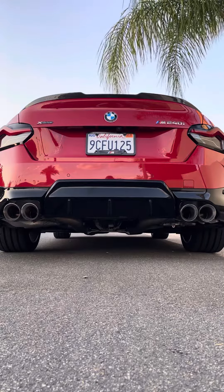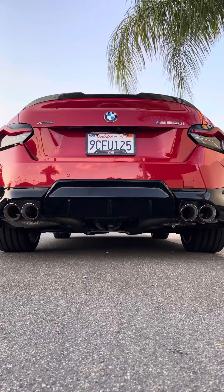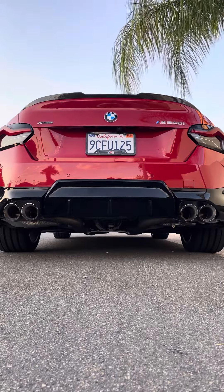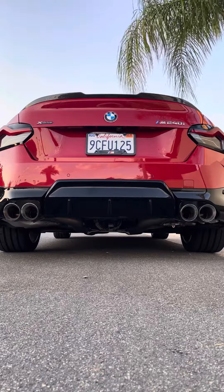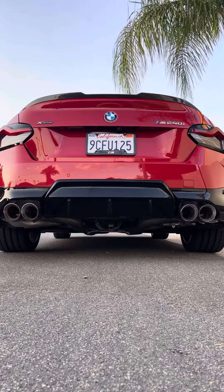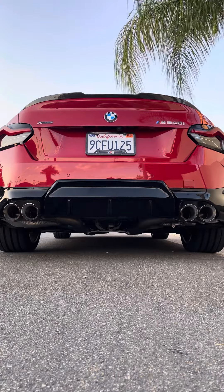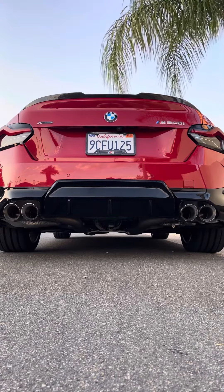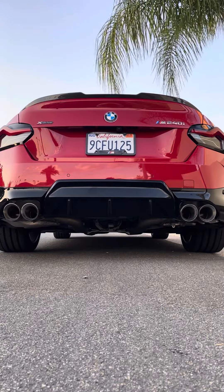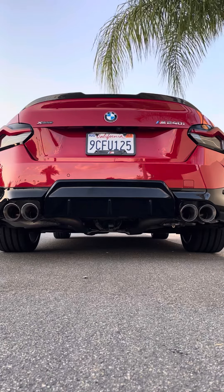Hello everybody, so I'm going to give you a from-behind listen to my exhaust that has a muffler delete and no resonators, because tomorrow resonators are going to be put on the car. Hopefully this will help you decide whether you want to do a muffler delete, leave the muffler on, or go with resonators, and so on. So here's the sound on startup with a muffler delete.